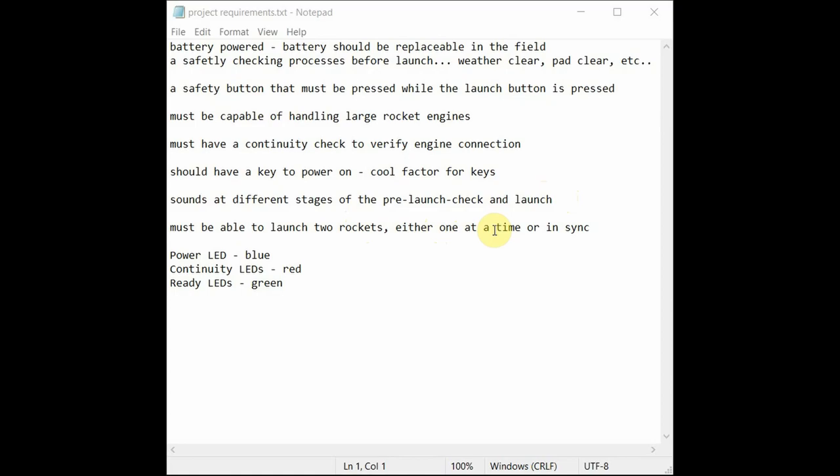The controller must be able to launch two rockets either one at a time or together. For LED colors: power is blue, continuity LEDs are red, and the ready buttons — weather clear, pad clear, range clear — turn green after they've been pressed. So now we know what we're delivering: a battery-powered model rocket launch controller with a key, support for two rockets in sync or individually, safety checks with sounds, continuity checking, large rocket engine support, and a safety button.